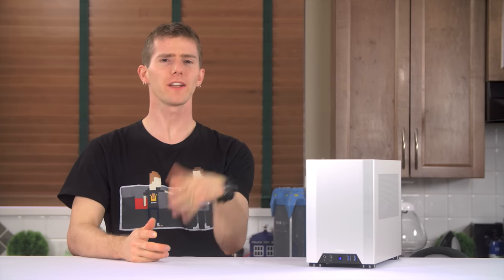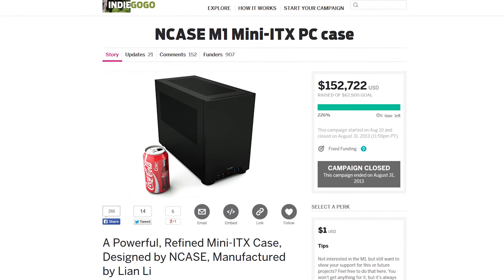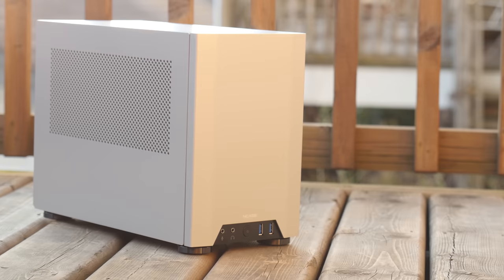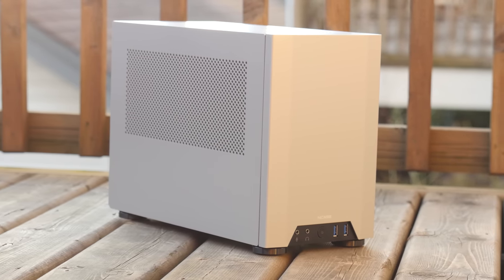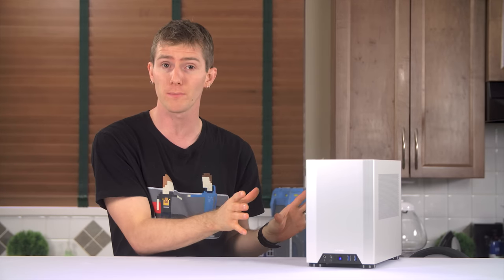I actually tried to figure out how to get in touch with the PR folks at NCASE a couple of times before they eventually reached out to me, because I really wanted to review the NCASE M1 since I first saw the crowdfunding campaign that brought it to life. It's no great secret that I've got kind of a weird fetish for tiny PCs, and the NCASE is on the extreme end of what can be done to make a computer that uses standard components as compact as possible.